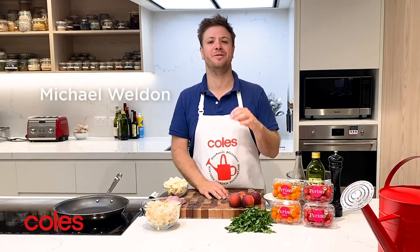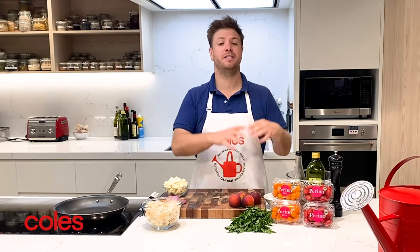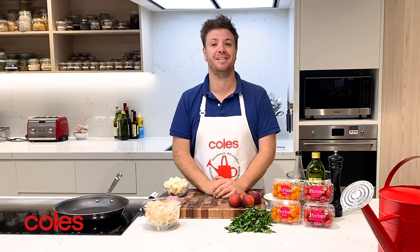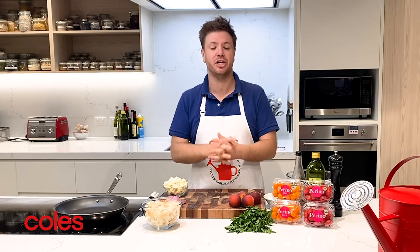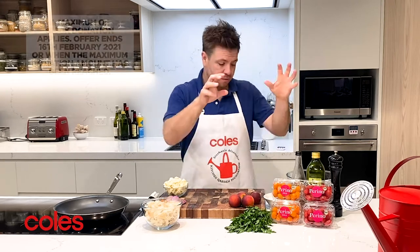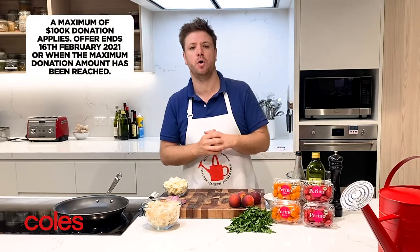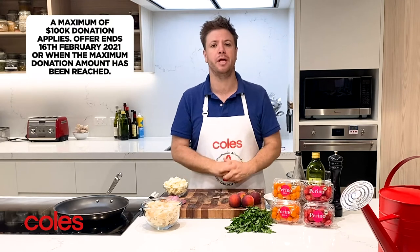From the 20th of January through to the 16th of February, Coles are pairing up with Perino Tomatoes to support the Stephanie Alexander Kitchen Garden Foundation and their mission to form better food habits in kids all over Australia. Five cents from each packet of these red and gold Perino Tomatoes sold will go towards supporting that mission.